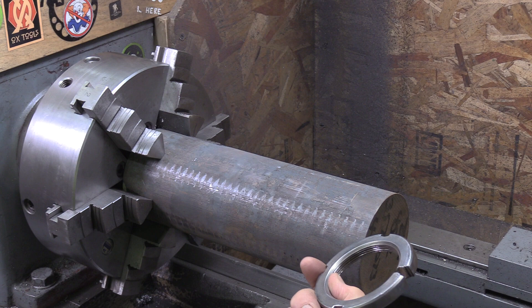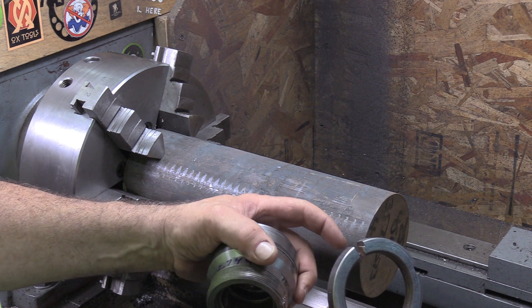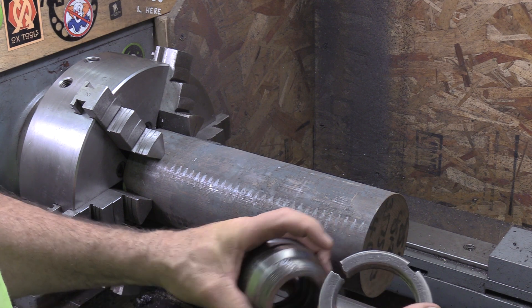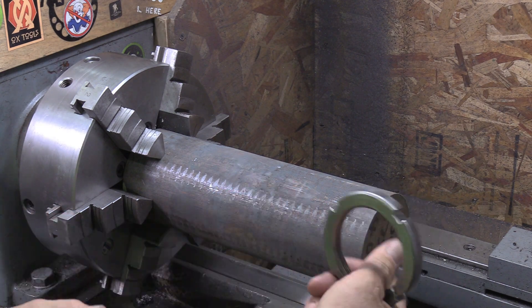He said he had a seven-foot cheater bar on that to get the nut off, and the only way to get it off was to drill in and then hit it with a chisel and break the nut. So he's asked me to make him a new nut.